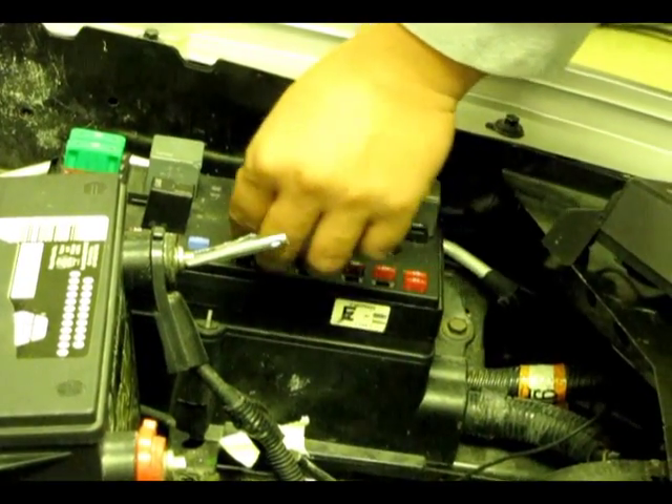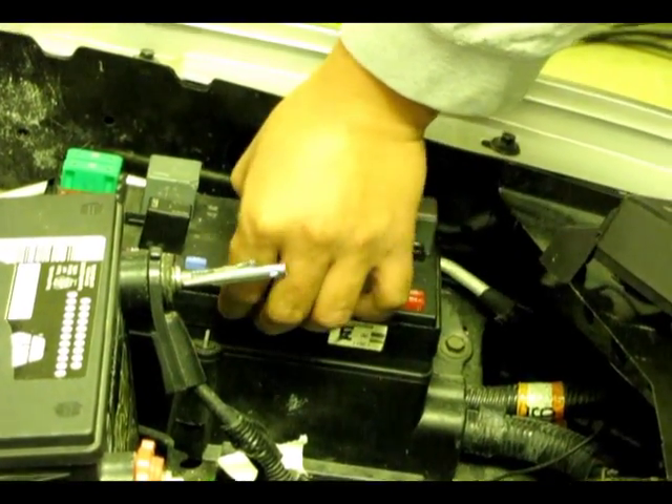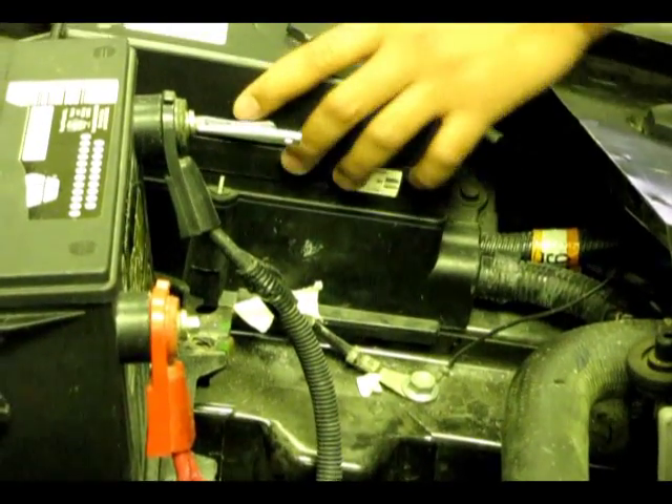After you finish the test, be sure to replace all the fuses, harness plugs, spark plug wires and plugs you removed during the process.